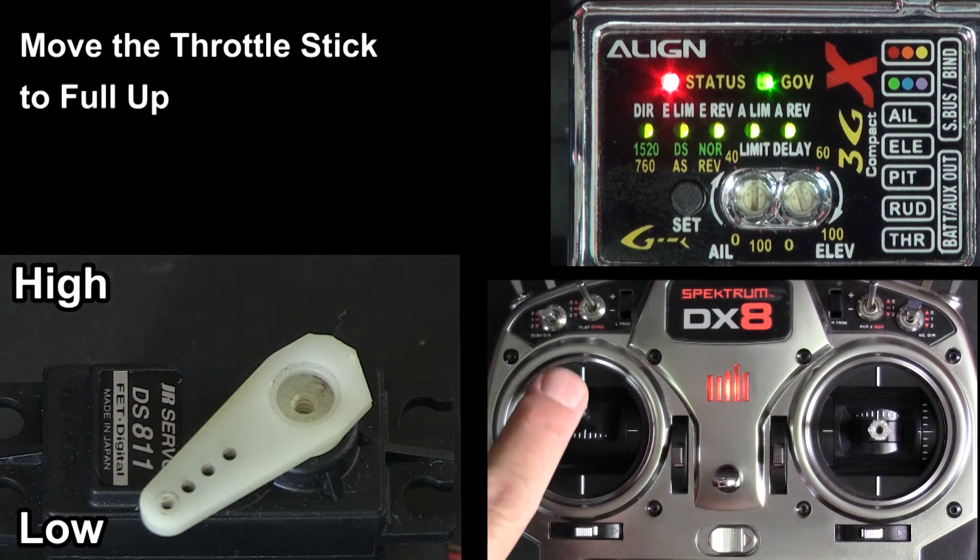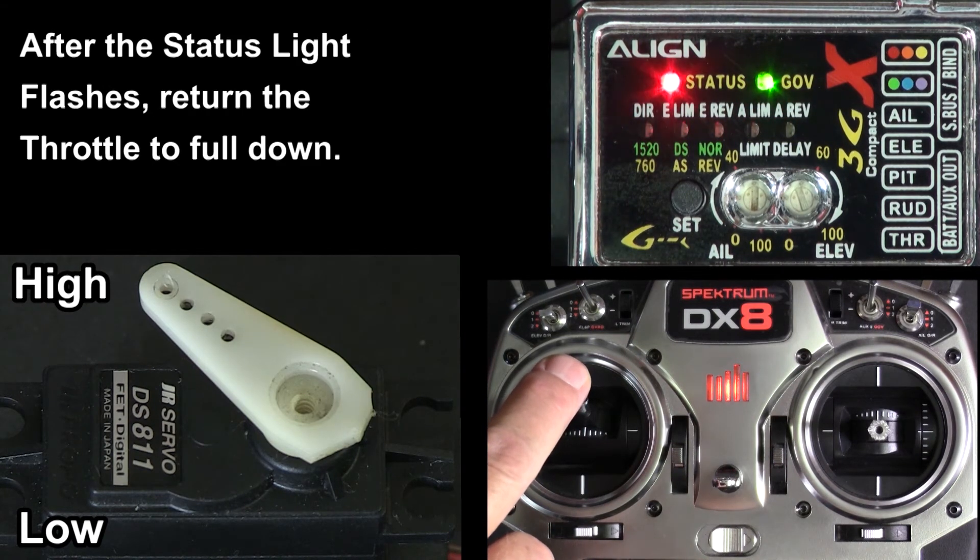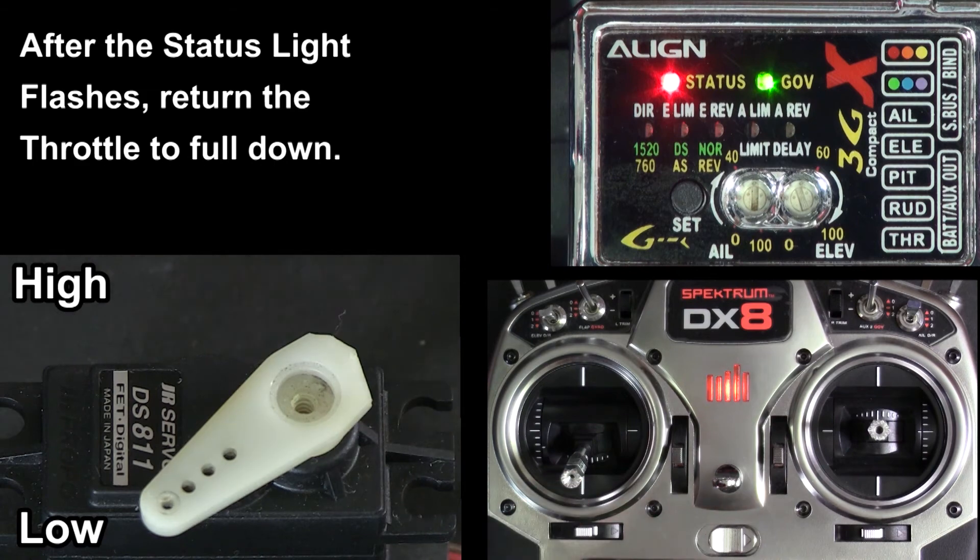Move the throttle stick all the way up. Wait for the status light to blink, then move the throttle all the way down. And you're done.